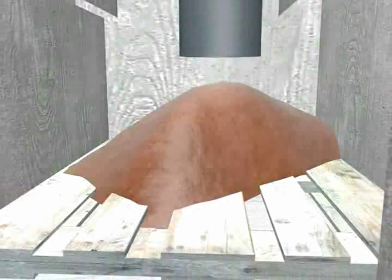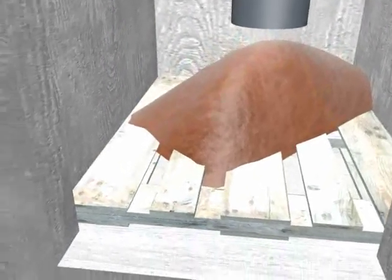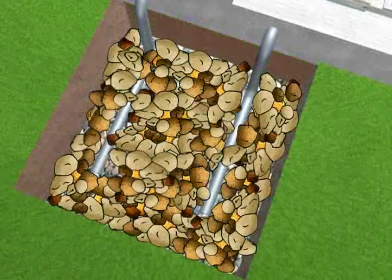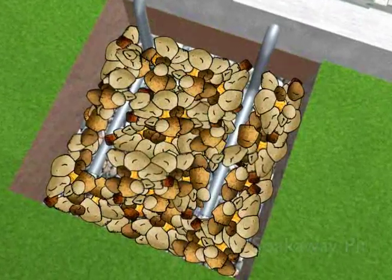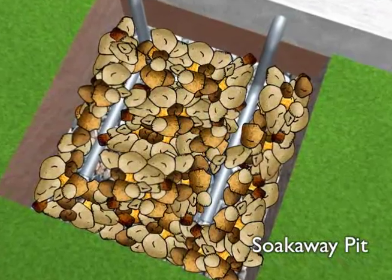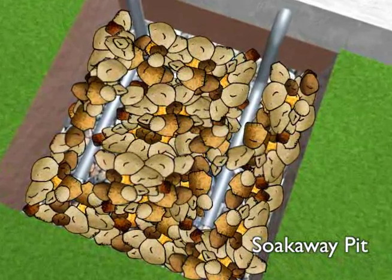The waste falls into a grate inside the chamber and begins building up. What little liquid waste there is will collect in a pipe and flow through into a soak away pit on the outside of the toilet to keep the conditions in the chamber dry.